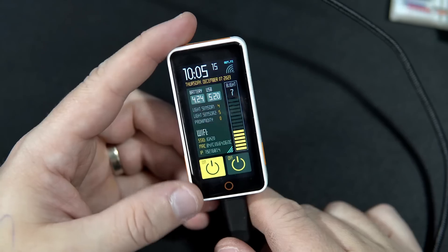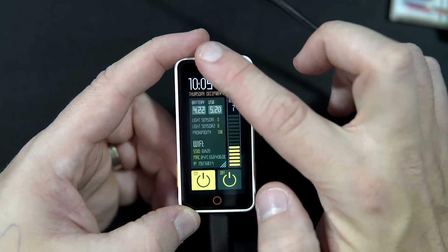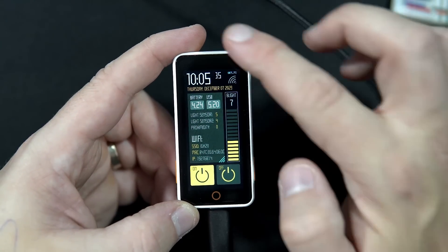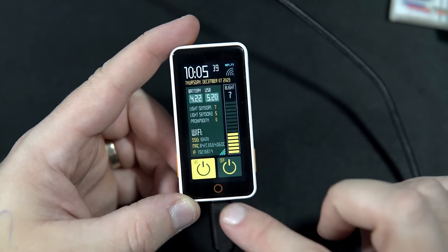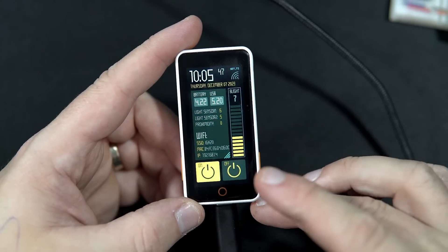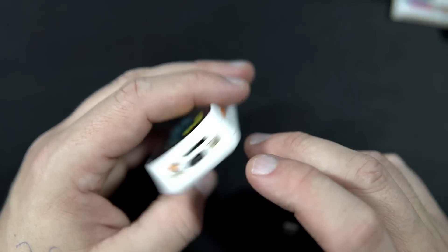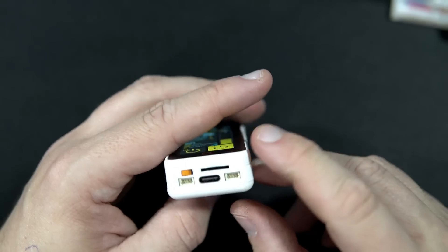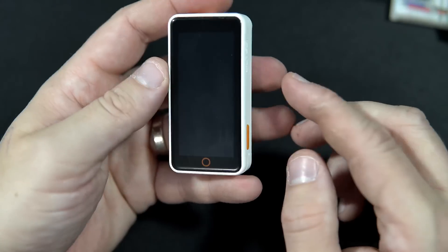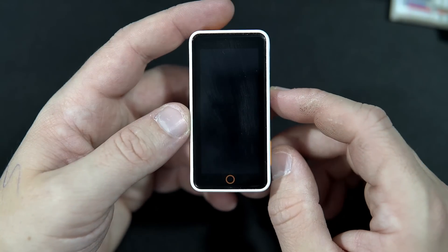The next difference is a light sensor and proximity sensor — you can see the values change as I move my finger close to the screen. There is also a home button which I'm not currently using, but there is a function for it in my code so you can modify it for your needs. We also have an SD card slot. And I'm so happy — we finally have a simple on/off switch that will turn the board on.